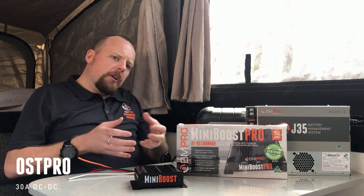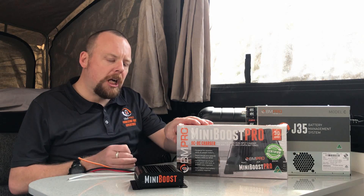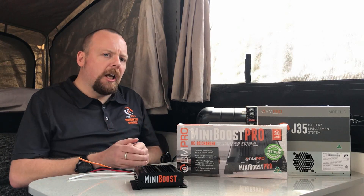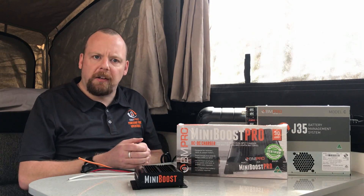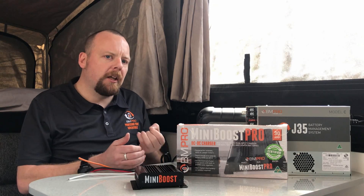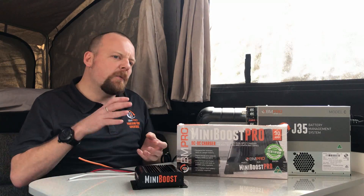Then we move on to our Mini Boost Pro, which is a 30-amp DC-to-DC solar combined charger. Combined means it'll do solar and DC charging together. On DC charge only it'll do 20 amps, just like its little brother, but with solar panels connected we can really push a charge up to 30 amps. This is absolutely ideal for bigger battery banks in your van, or if you're moving into lithium batteries where you need a higher charge rate of 14.6 volts.